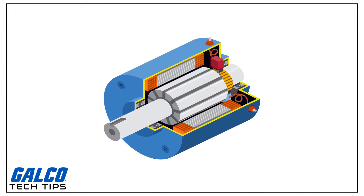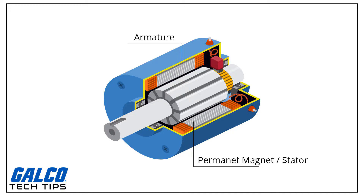A simple DC motor has a stationary set of magnets in the stator and an armature with insulated wire wrapped around a soft iron core that concentrates the magnetic field.